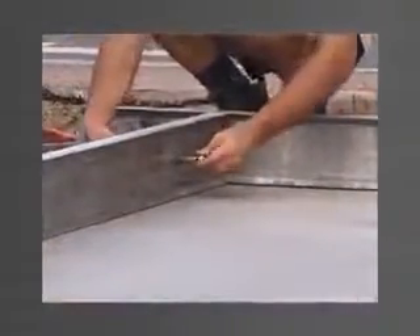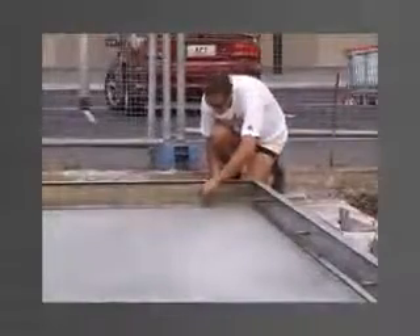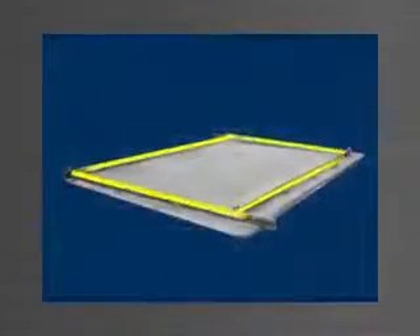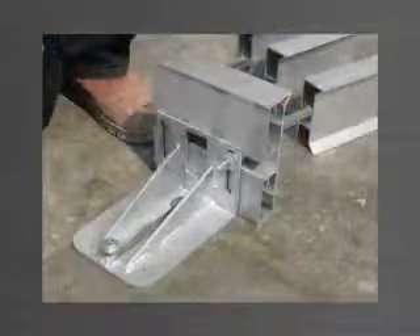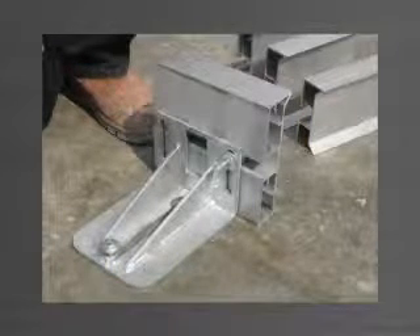A washer is placed over the thread to provide a recess if the holes are required to be patched and flushed. A 12x50mm ferrule is then screwed in place to be cast into the panel. Once the edge forms are cut to the desired length — for example, in increments of 1m — and the holes are drilled, the edge forms are not required to be cut for different panel sizes. Each length is allowed to run past the intersection point of the adjoining edge form. Panelware edge forms are symmetrical on the vertical axis, and therefore the top can be used as the bottom and vice versa.